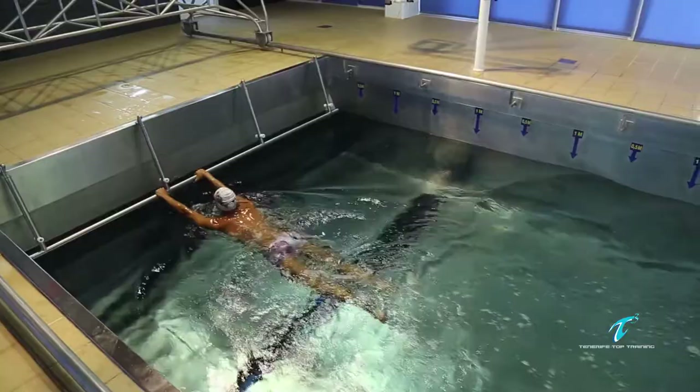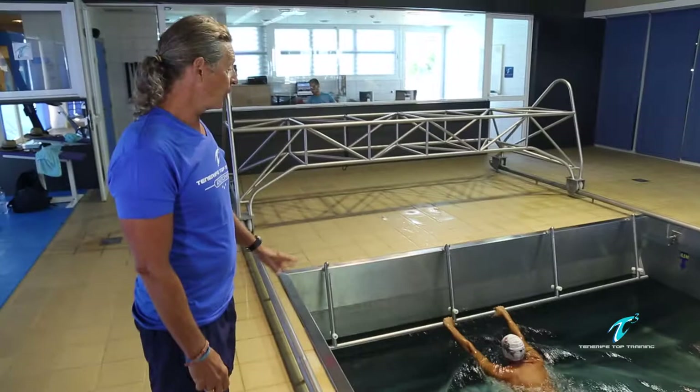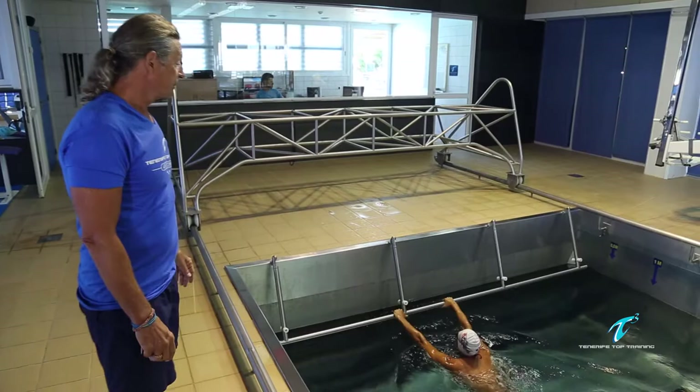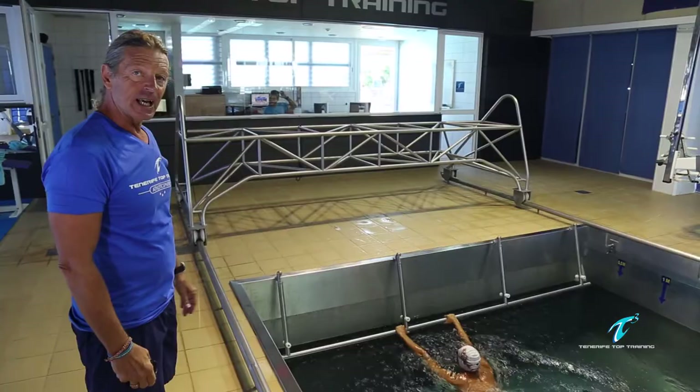Robert swam up to the bar and is holding on. We do this because it is very difficult to swim when the water is going full speed against you. So we are now speeding up, and when his speed is correct I will give him a signal and he will try to stay there as long as possible.